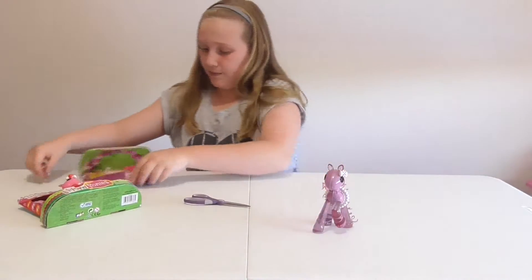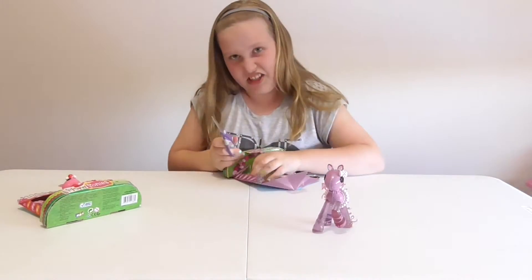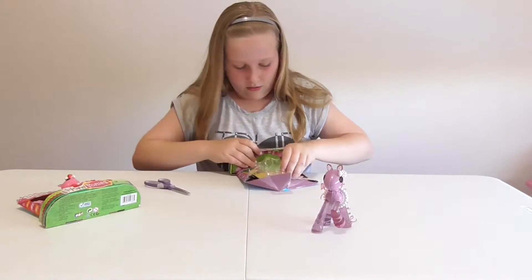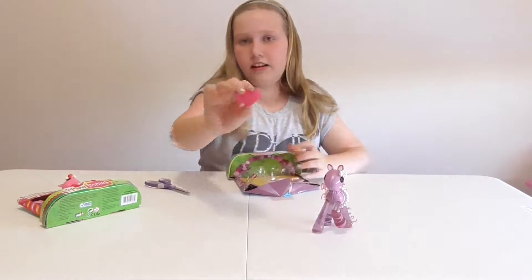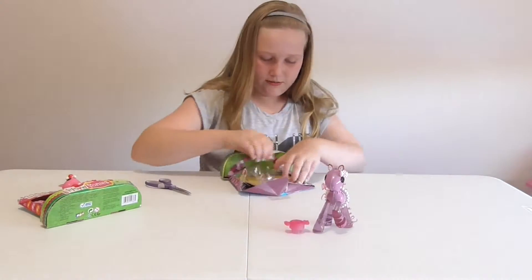I really really like this pony. Let me get out her accessories. This is going to be a very very long video. Here's her little brush — it's like a little candy button brush, it's so cute.